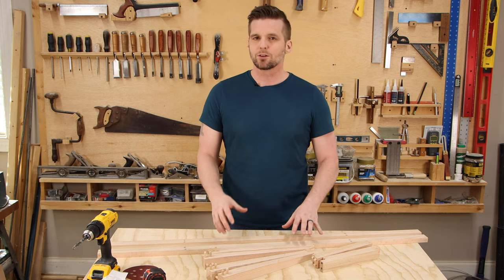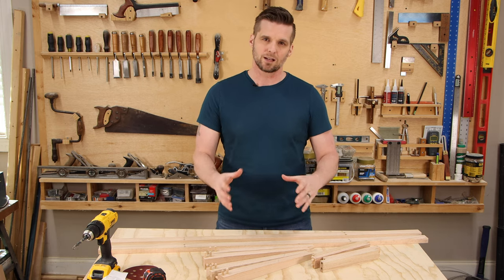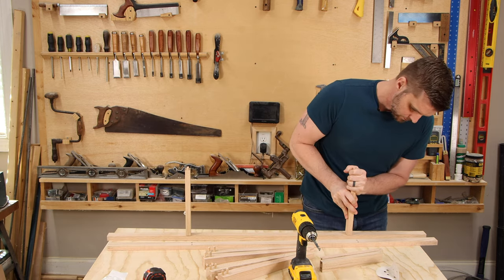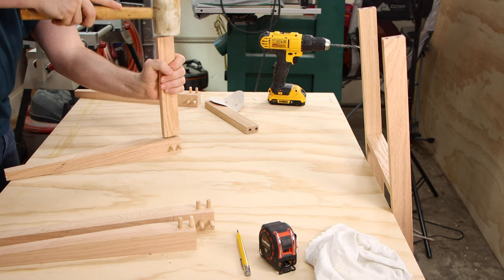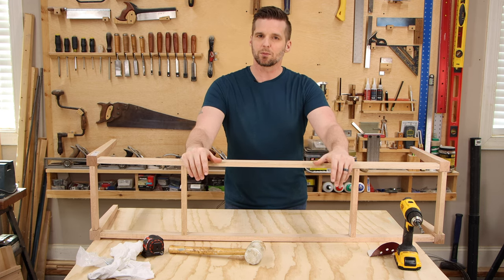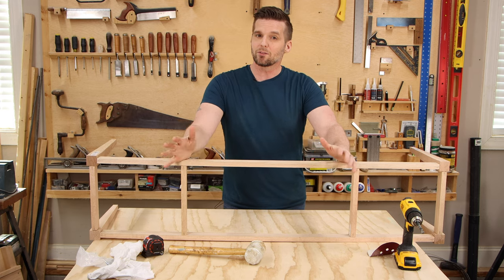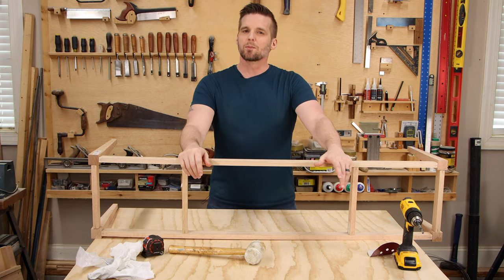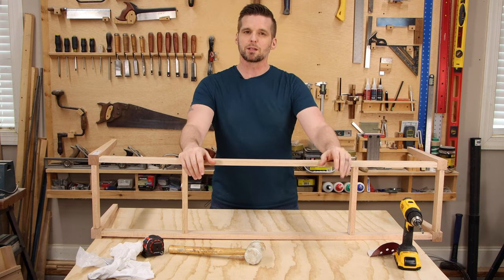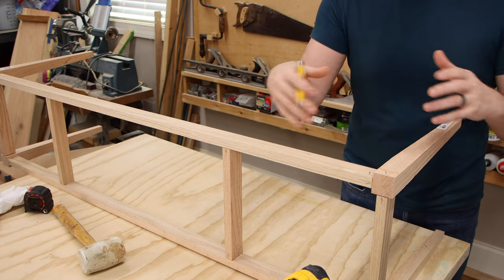Before gluing everything together I need to do a dry fit. If the dowels aren't quite lined up, it's a tight fit, or it's not quite square, I can ream out the hole a little with the drill bit. It's mostly good news — everything lines up great and the glue-up won't be a problem — but I do have to trim some dowels where I didn't drill deep enough. Don't feel bad if you need to finesse it a bit. I'll sand all the pieces, trim the dowels, and number each matching piece so I reassemble it the same way.